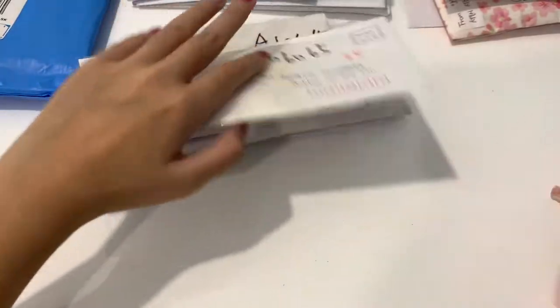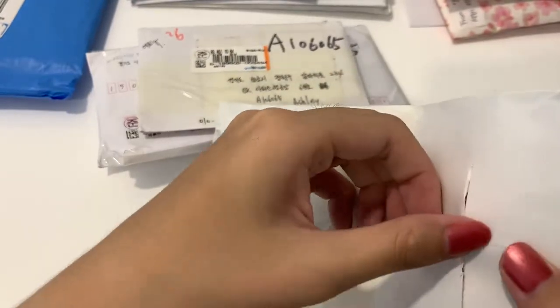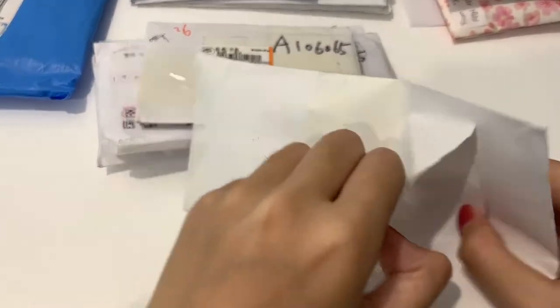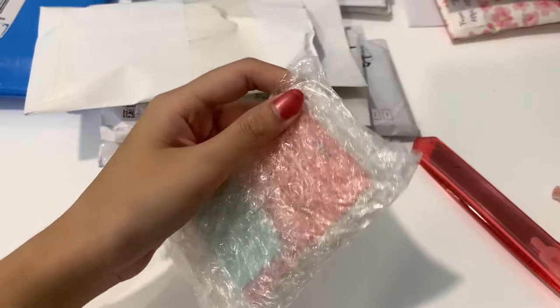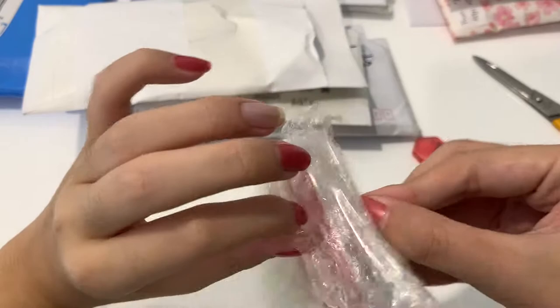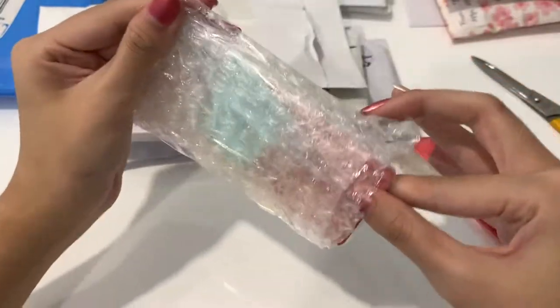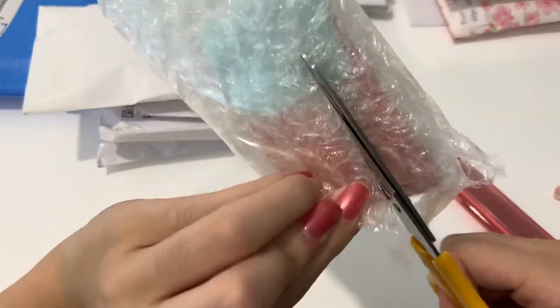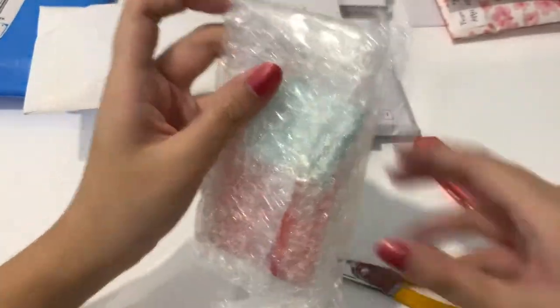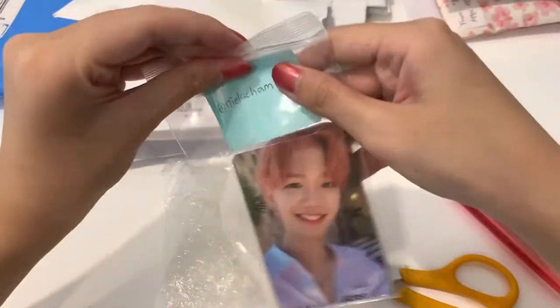I think these are all AB6, so I'll just type this up. Also here are the photocuts. They use bubble wrap, which is kind of scary. So here are the photocuts.